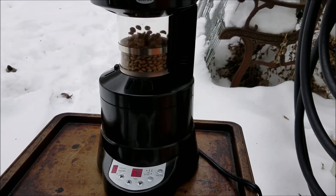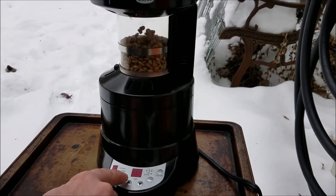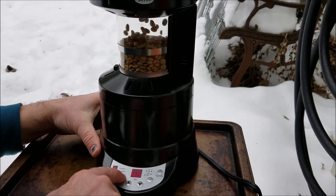About a minute and a half in, the beans are moving pretty good. I'm going to slow the fan down one speed.